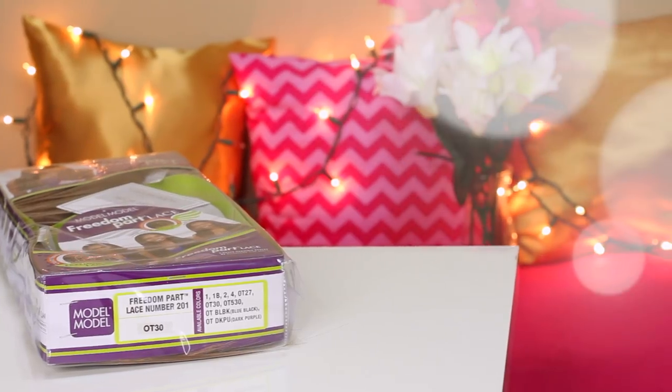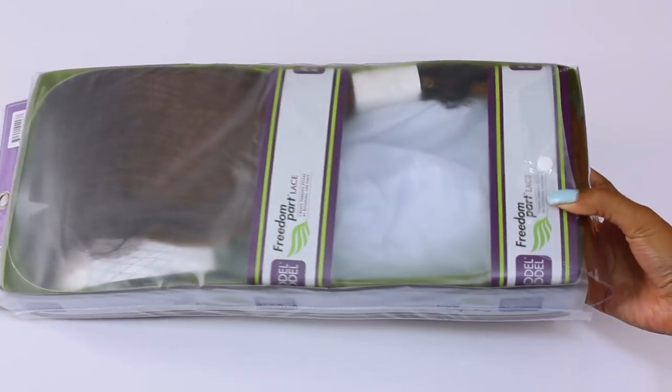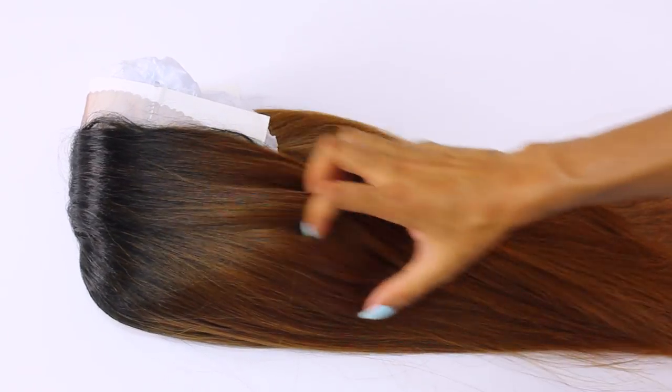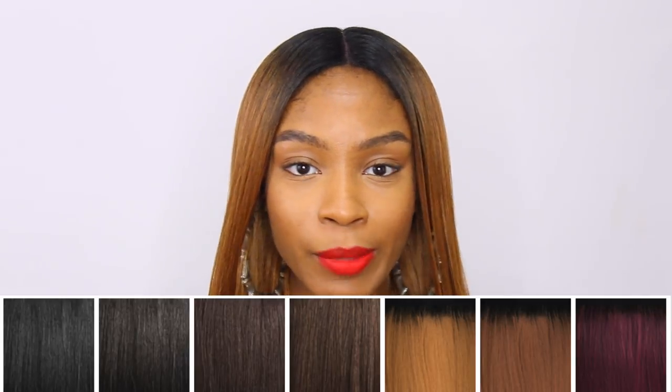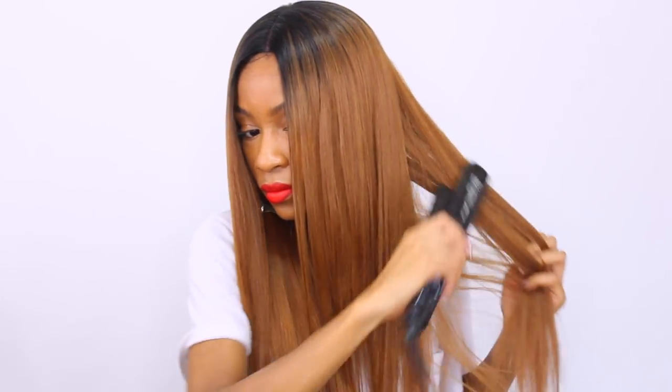With that being said, let's go ahead and jump into the specs for this wig. This wig comes from Model Model. This is their Freedom Lace number 201 wig. I got mine in an OT30, which is pretty much a dark root and then color number 30 towards the ends. This wig is available in 9 different colors — pretty much your standard colors: your browns, your blondes, your black. No exotic colors. This hair can take heat up to 400 degrees, but I personally have only used up to 320 degrees on this hair.